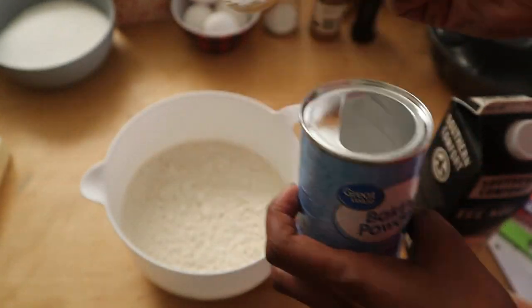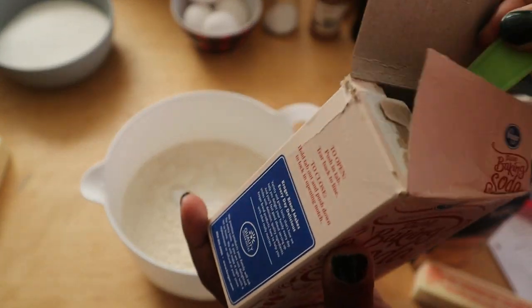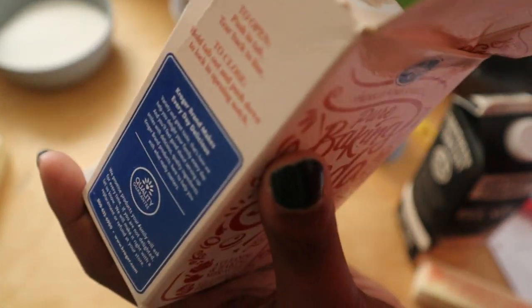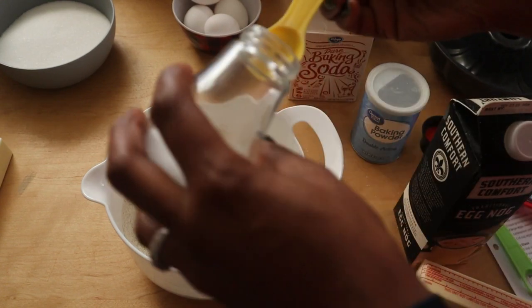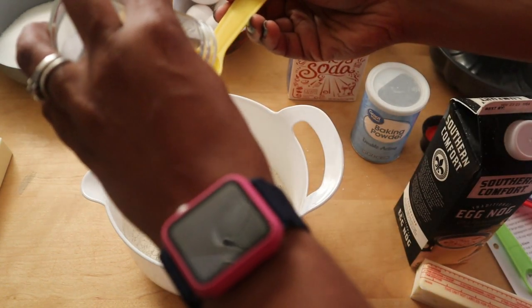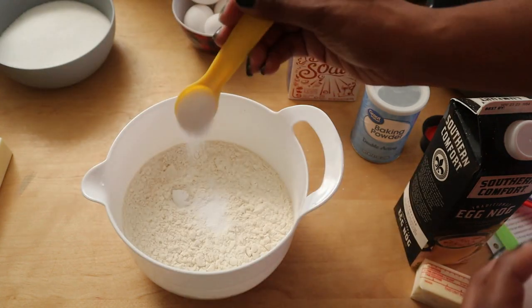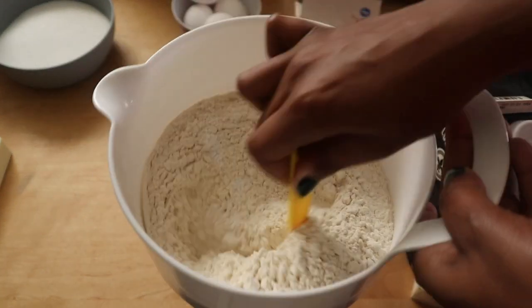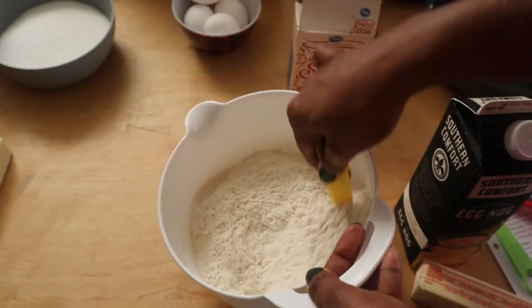The first thing I'm going to do is preheat my oven to 325 degrees. I'm going to whisk the flour, baking powder, baking soda, and salt in a smaller bowl and just set it aside. That's three cups of all-purpose flour, one teaspoon of baking powder, half a teaspoon of baking soda, and one teaspoon of salt — mix it all together by whisking or just use a spoon.